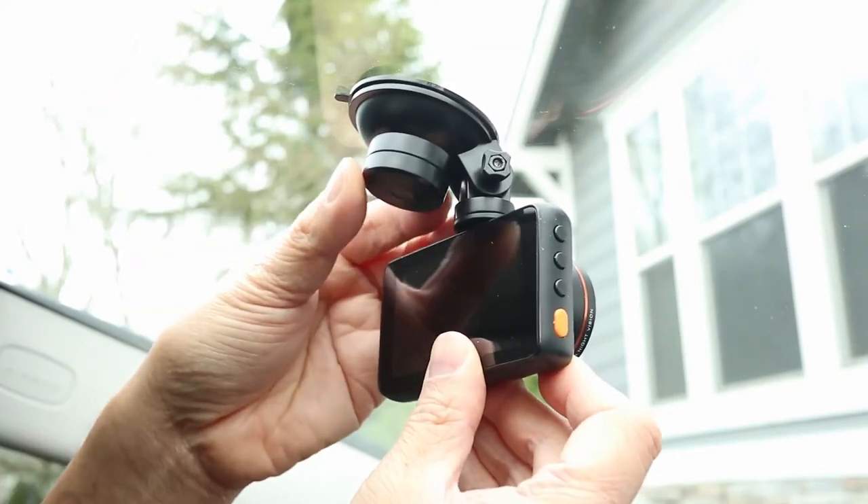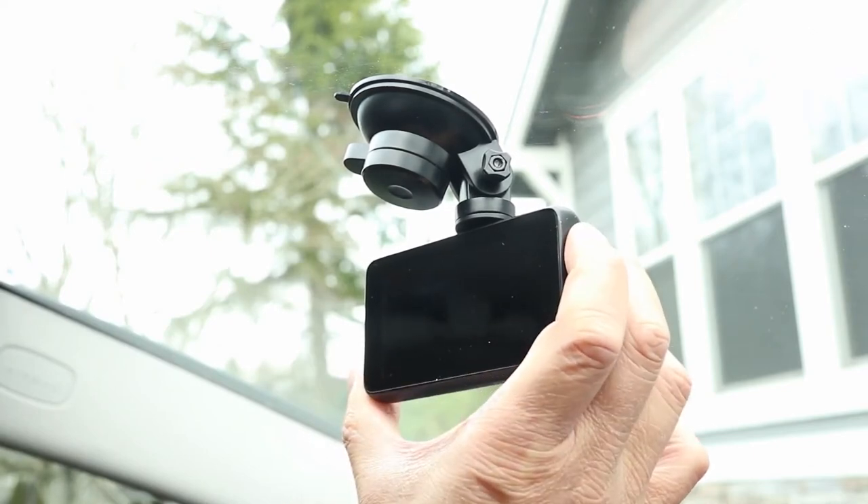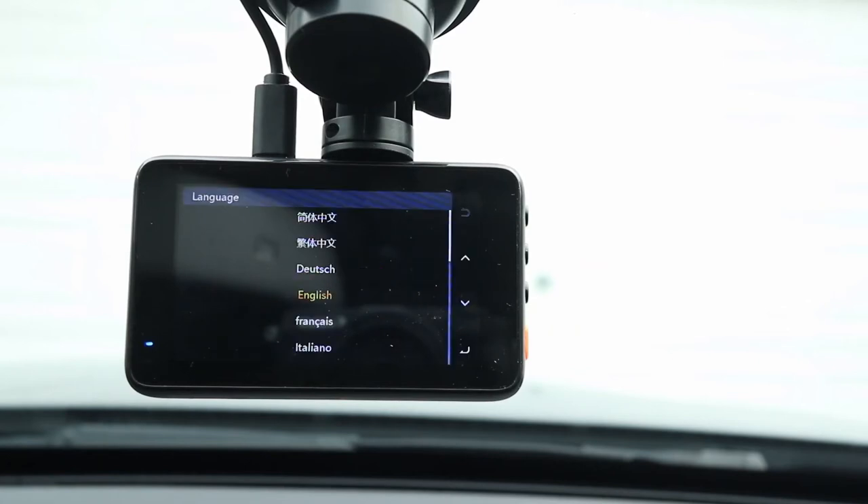To attach the camera, press the suction cup to the windshield and twist the knob to stick it on. You can also pan and tilt the camera to get the best framing. When it's plugged into the cigarette lighter port, the camera will turn on and start recording as soon as the car ignition is on.